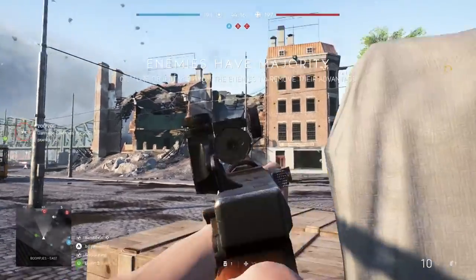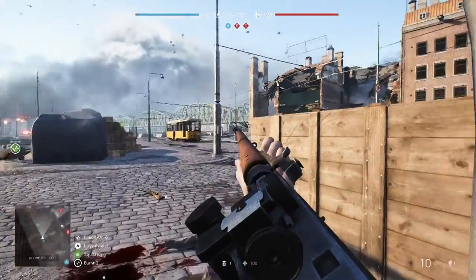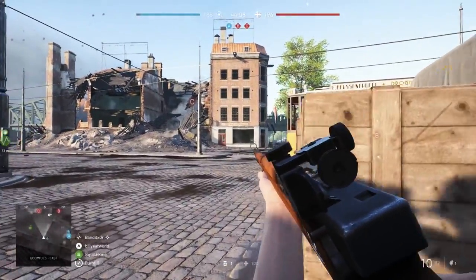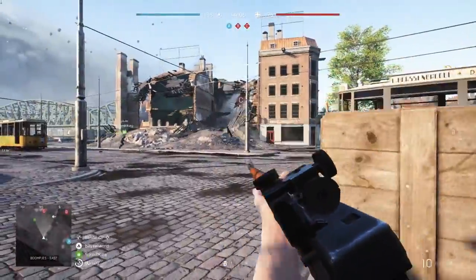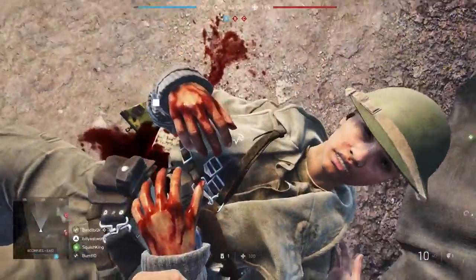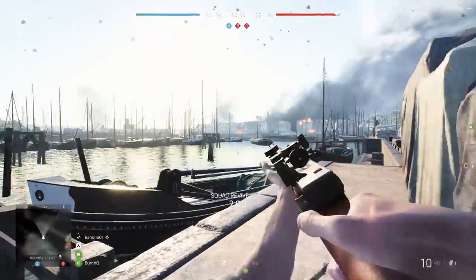In today's video, I'm happy to say we're finally going to kick off my weapon review series for Battlefield V with one of my favorite weapons at the moment, the Turner SMLE. And fitting that it's an SLR, because if you know anything about the history of this channel, you'd know that I'm a big fan of the semi-autos, which we usually cover here first for every Battlefield game.